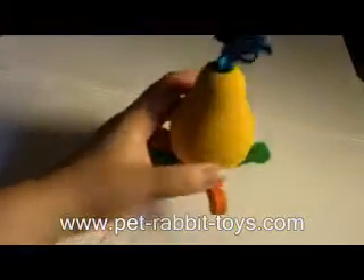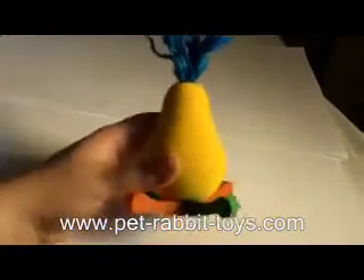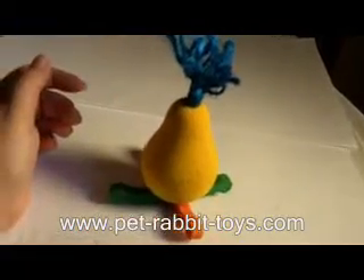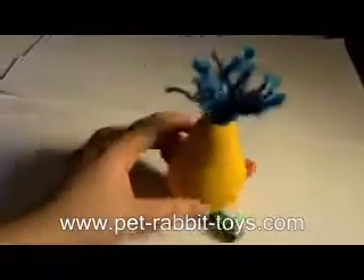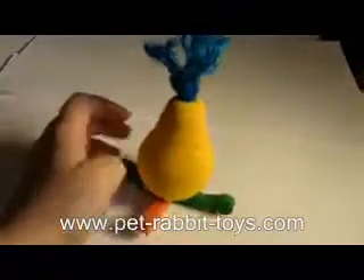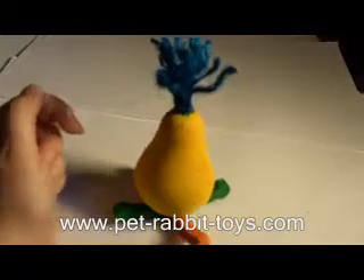So this is a really, really cool toy. We're very proud of this one. We're excited to bring it out here for you guys, and I think that your bunnies will really, really enjoy it. Again, this is called the Rock-A-Pair and it is on our website now — you can run on over there and check it out. Thanks.